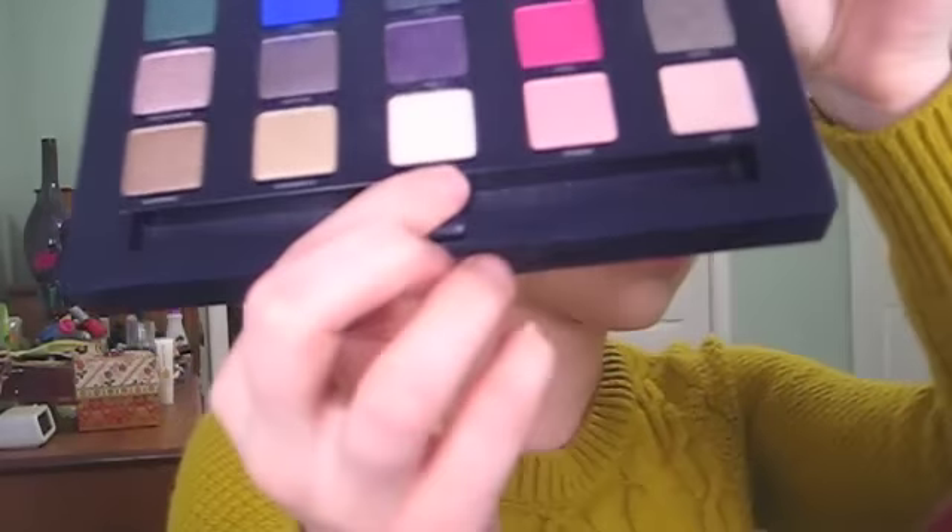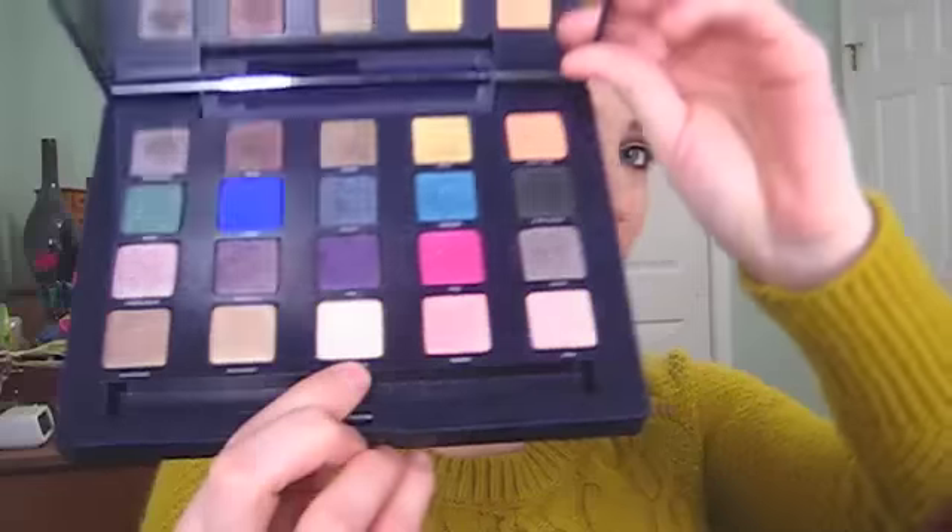I'm going to go a little bit down around my tear duct as well. You can put a highlight color on — I'm going to do Anonymous from my Urban Decay Vice Palette.